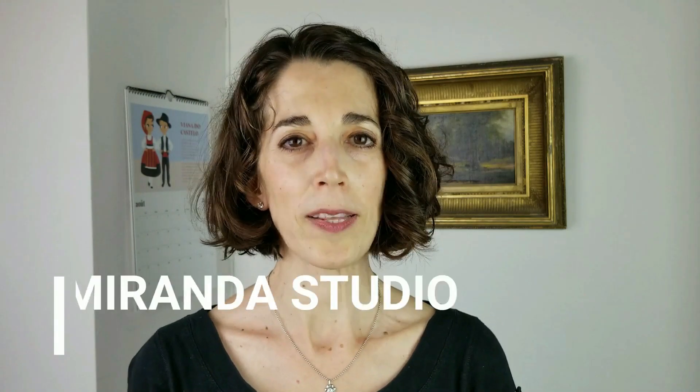Hello friends, I'm Joana from Joana Miranda Studio. I'm happy to be able to share a sketchbook walkthrough tour of this sketchbook.